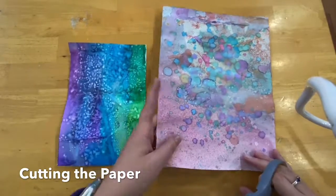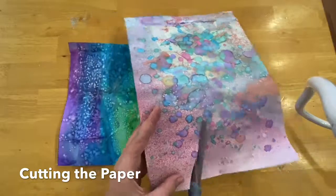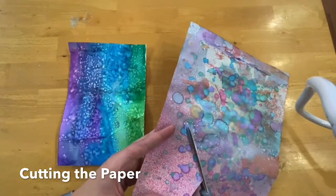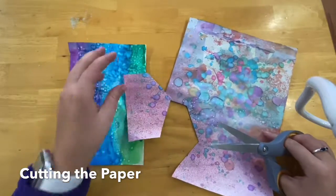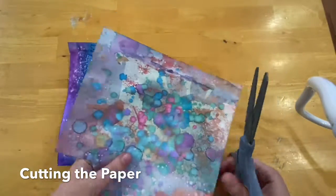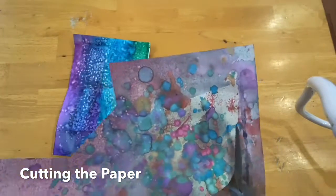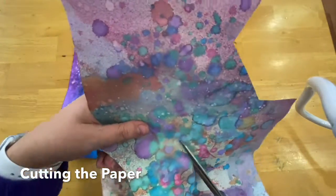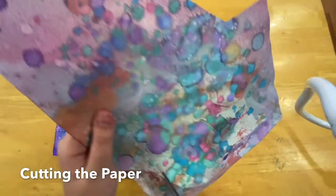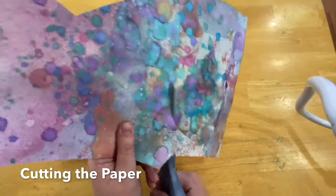When you start, you can think of maybe some different shapes as you start to cut. These can be straight edge shapes. Or you can have some shapes that are circular or curvy. It does not have to be the same. I'm going to make a circle here. But think about cutting these just a little bit bigger.